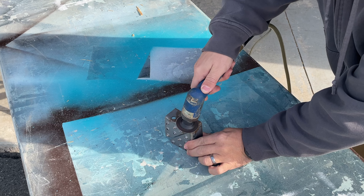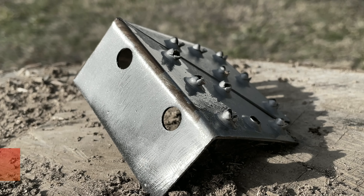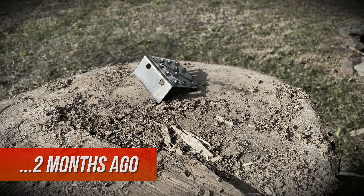How does Boeshield T9 hold up on a piece of bare metal outside in the rain and snow for two months? I even ground down the metal in case there was any type of coating on this piece of steel. So let's head out back and see. It's ground down, it's on my chopping stump. I let it sit out here in the Pennsylvania winter for two months, at which point we come back and see how well this stuff works.